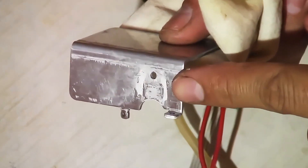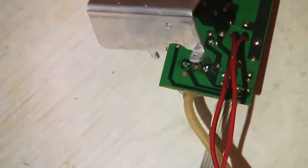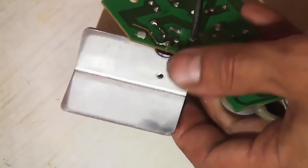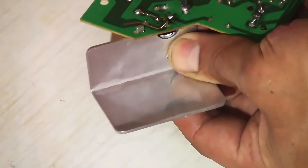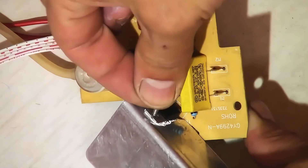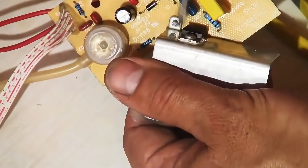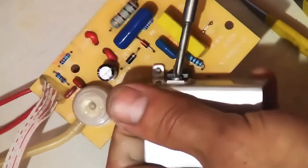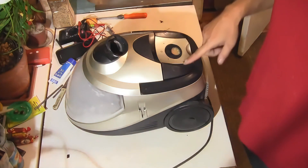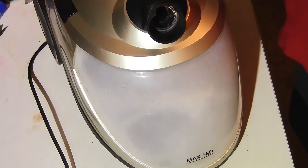Wipe off the old thermal paste from the cooling radiator, then secure it onto the board and the triac. Tighten the bolt, securing the triac to the heatsink. Plug the vacuum cleaner into the power outlet and try to start it. Thus, I identified the malfunction of the triac — this was the main breakdown of the vacuum cleaner.